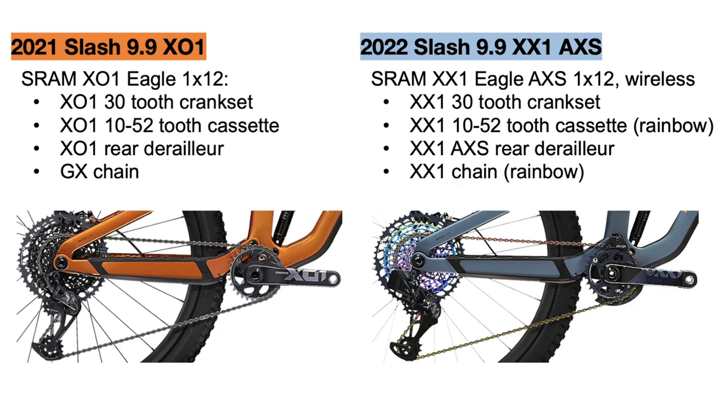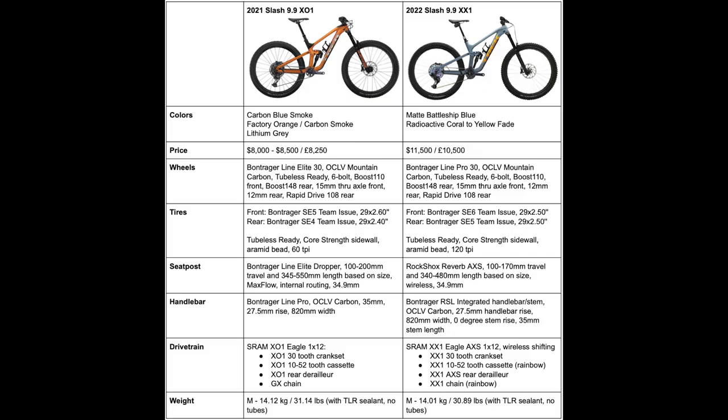These are both amazing drivetrains that will have pretty much the same performance on the trail. The X01 in 2021 weighed 31.14 pounds, while the 2022 XX1 bike still weighs less at 30.89 pounds, so that's nice to see.